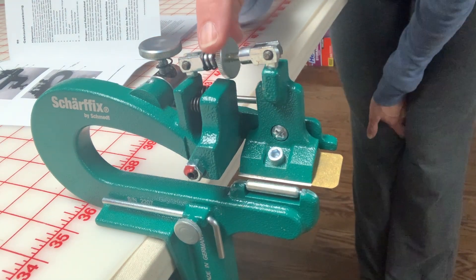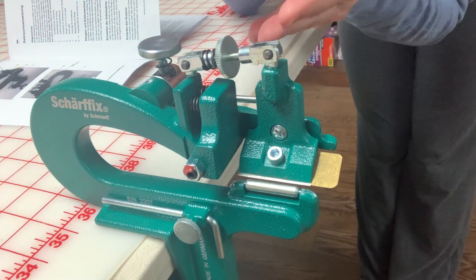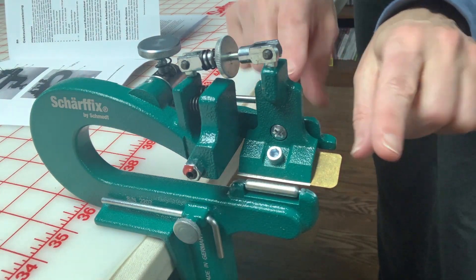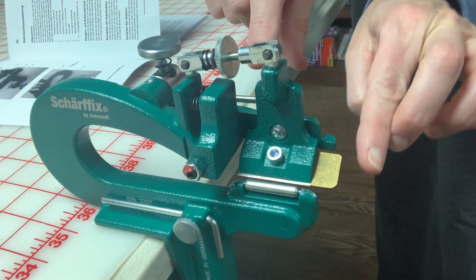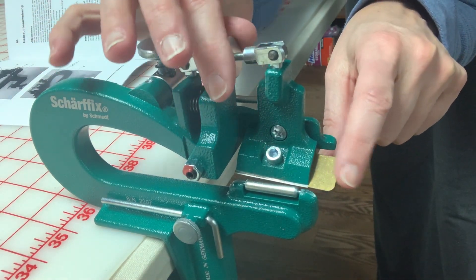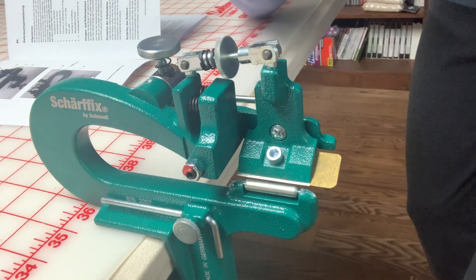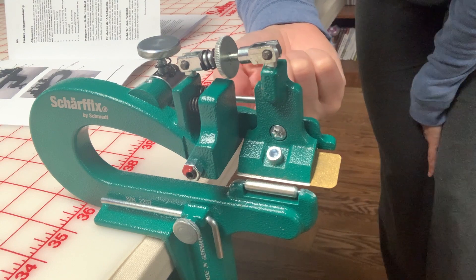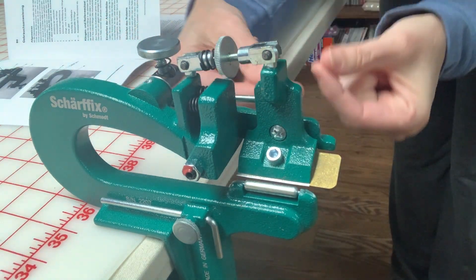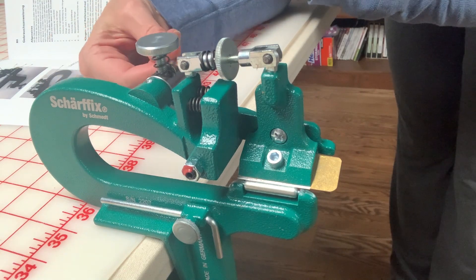Number two is this lever here — it adjusts the angle of the blade. If you want a very even straight skive, you'll make sure your blade is perfectly flat. If you want a little bit of an angle, maybe because you're doing the very edge and you want it beveled, that's what this does — it changes the angle of the blade. Number three is on the other side; it's just a lever that lets this whole unit up and down so you can put your leather in, get it situated, and then put the unit down to grab into the leather.